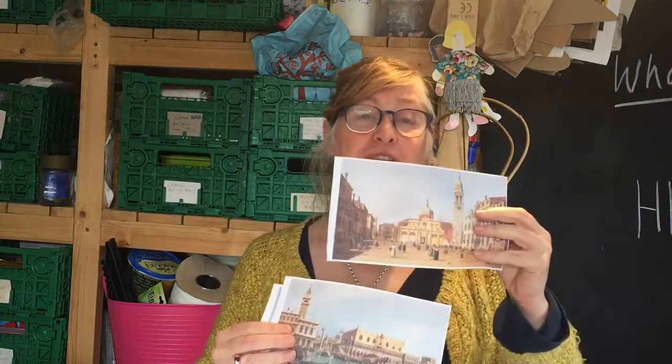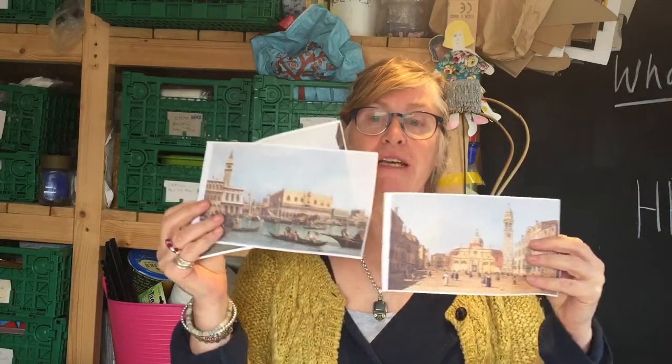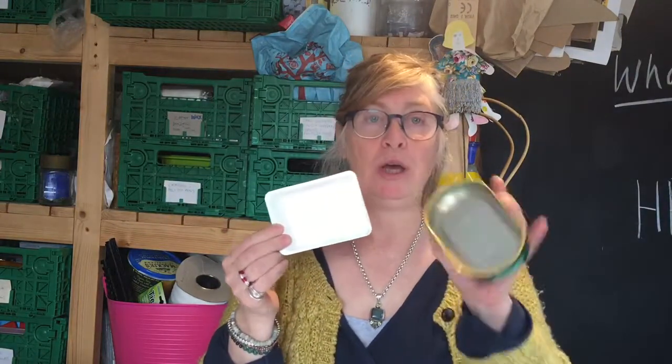Hi, I'm Susie. I'm going to show you how to recreate a Venetian scene like these beautiful paintings from Canaletto that are currently on display at the Hobart Museum and put them into a tub, sardine tin, margarine tub or cream cheese tub, or even into a shoe box — something like a stage set.